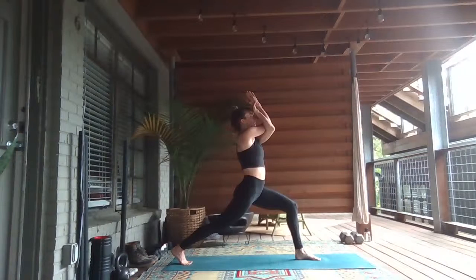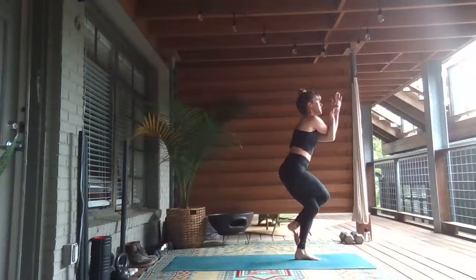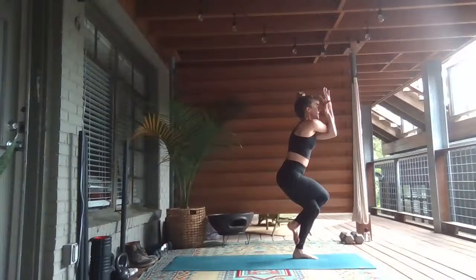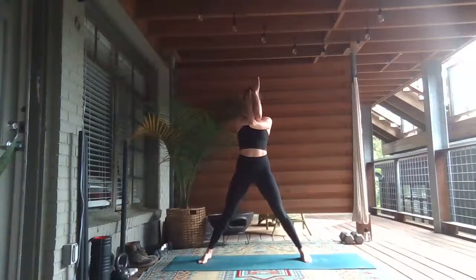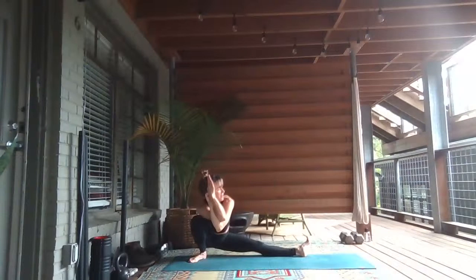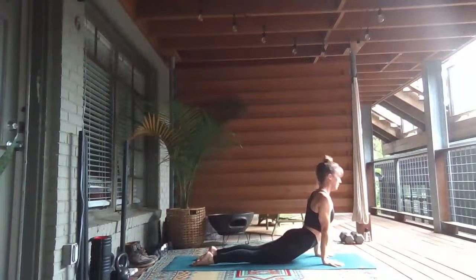One more full breath in. Exhale. Lift the right knee — come into eagle. Sweep the right leg over the left, wrapping your legs once or twice. You can use your right toes as a kickstand on the ground. Squeeze in towards the midline. Inhale, exhale. Another full breath in, breath out. Inhale, lift the right knee up. Step it to the back of your mat, facing right. Bend your right knee — skandhasana. Full breath in, breath out. Unwind to low lunge, plant your hands, step your left foot back. Vinyasa or don't — we'll meet back in downward facing dog.